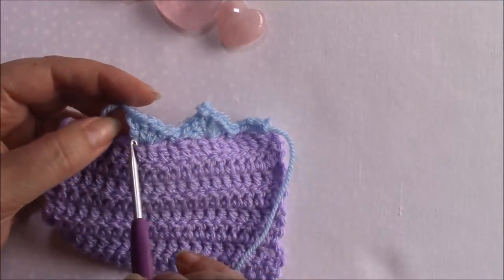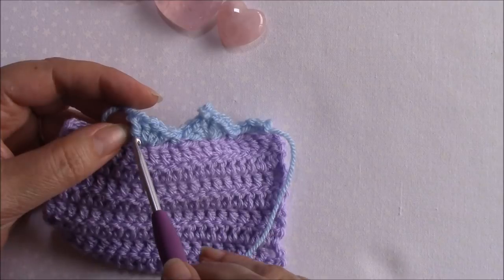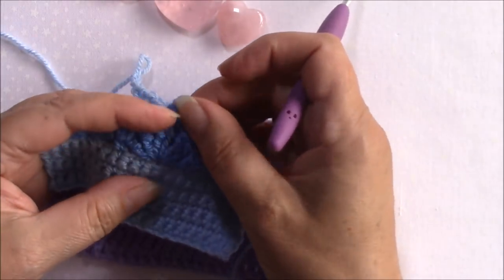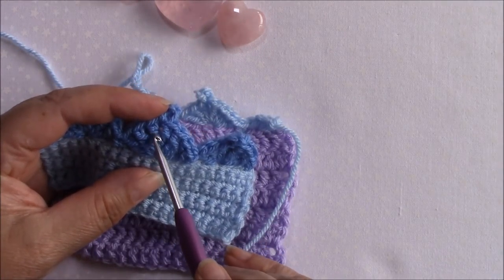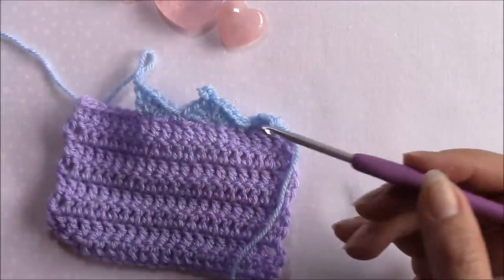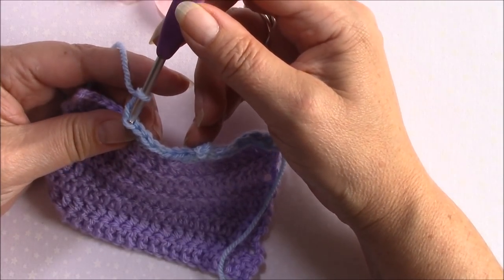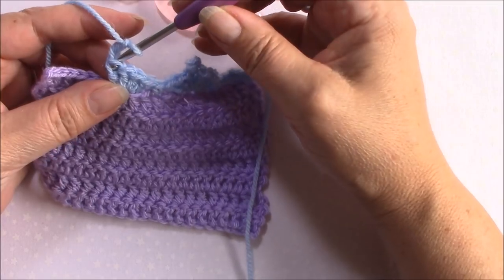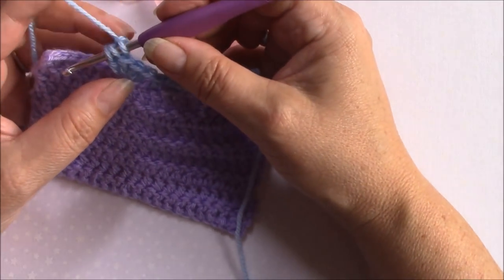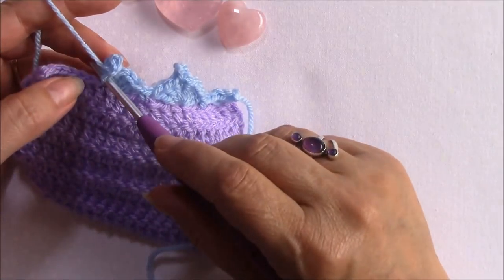If we look at the post of the stitch there will always be this bit at the top above the last piece that crosses over. It depends what length of stitch you've done - these are just double crochets so you're only going to have one going across; if you've got a treble you're going to have two pieces going across. So you would go into this bit here - come down through the top, through the front loop, and then through that loop at the top of the post of the stitch.